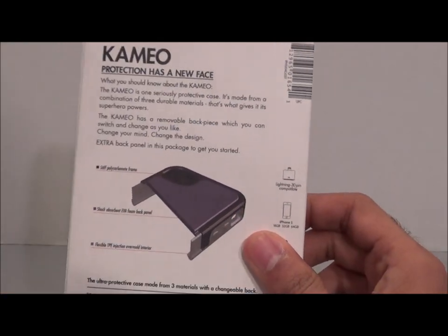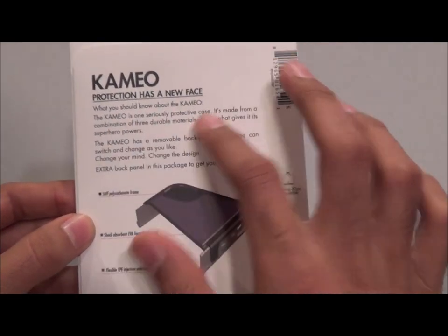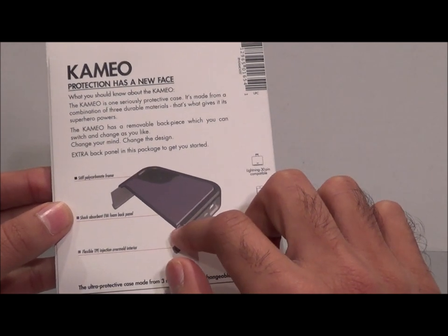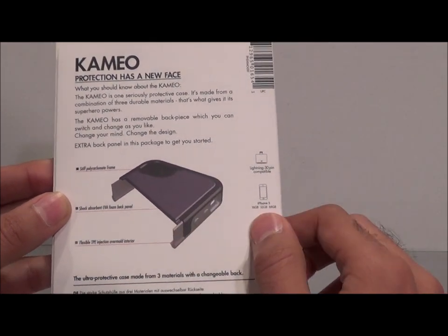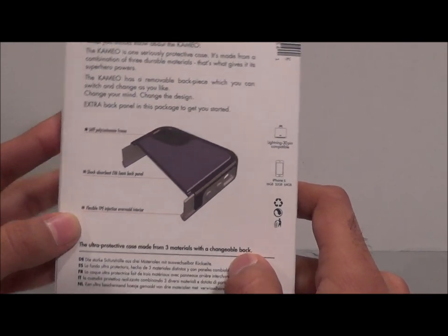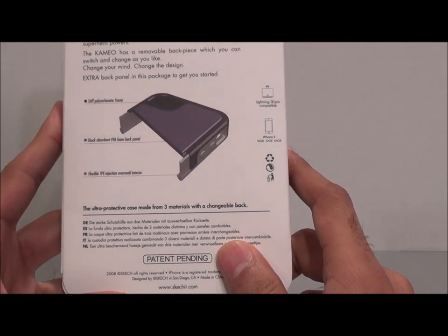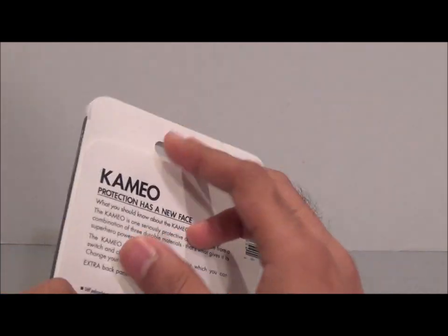The back says 'Cameo protection has a new face.' It's built with three different materials: a stiff polycarbonate frame, a shock absorbent EVA foam back panel, and a flexible TPE injection over-mold interior. I don't know exactly what all of that means, but we'll open it up and take a look at the different materials.